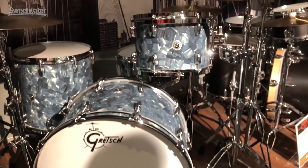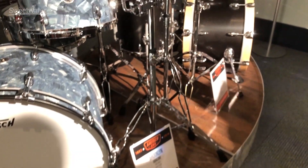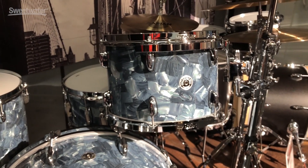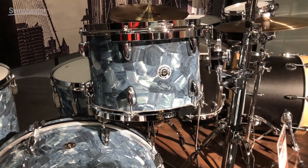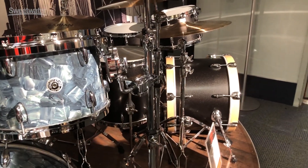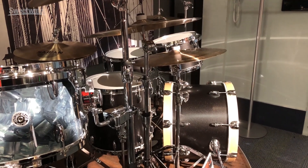In our Brooklyn series, we introduced two new colors. We have abalone pearl, which is just a beautiful pearl — it kind of harkens back to the day, but it's a little bit modern looking, so we thought it would be a good fit for Brooklyn. We also introduced a satin metallic black finish, which is really cool when the lights hit it. It's a very nice finish.